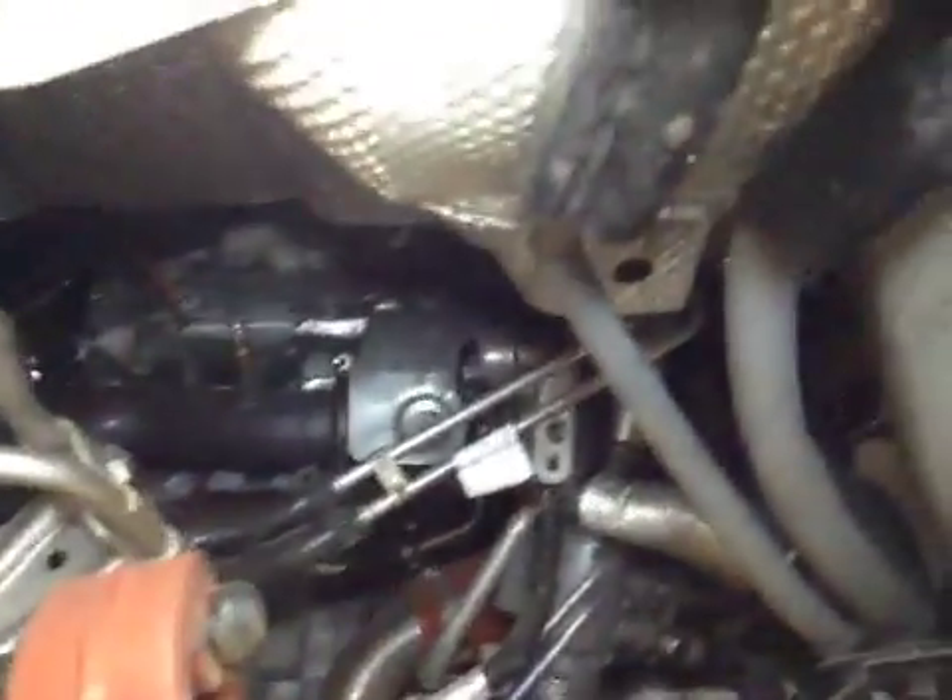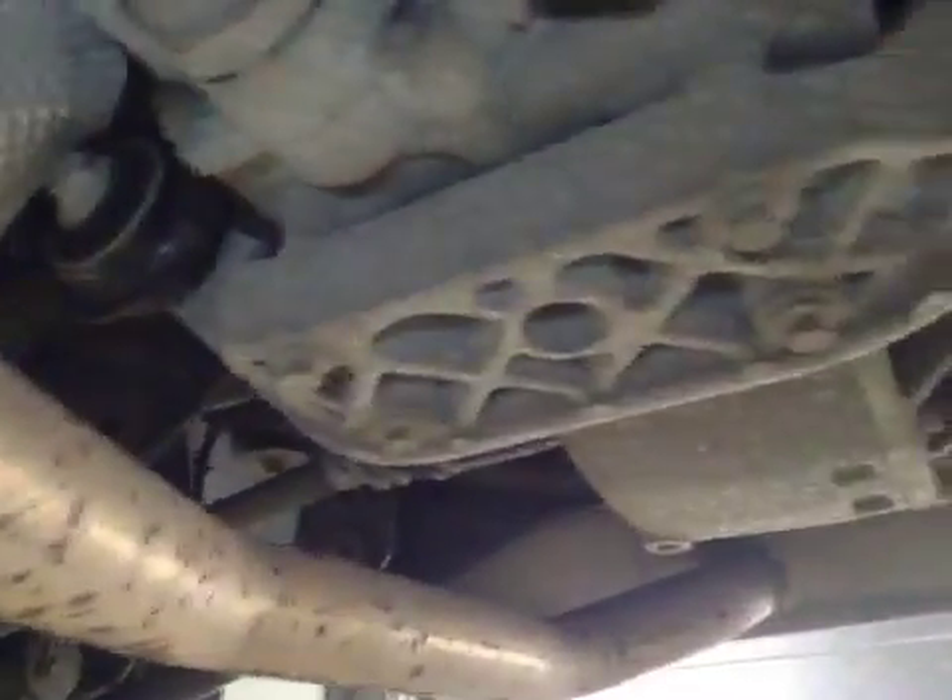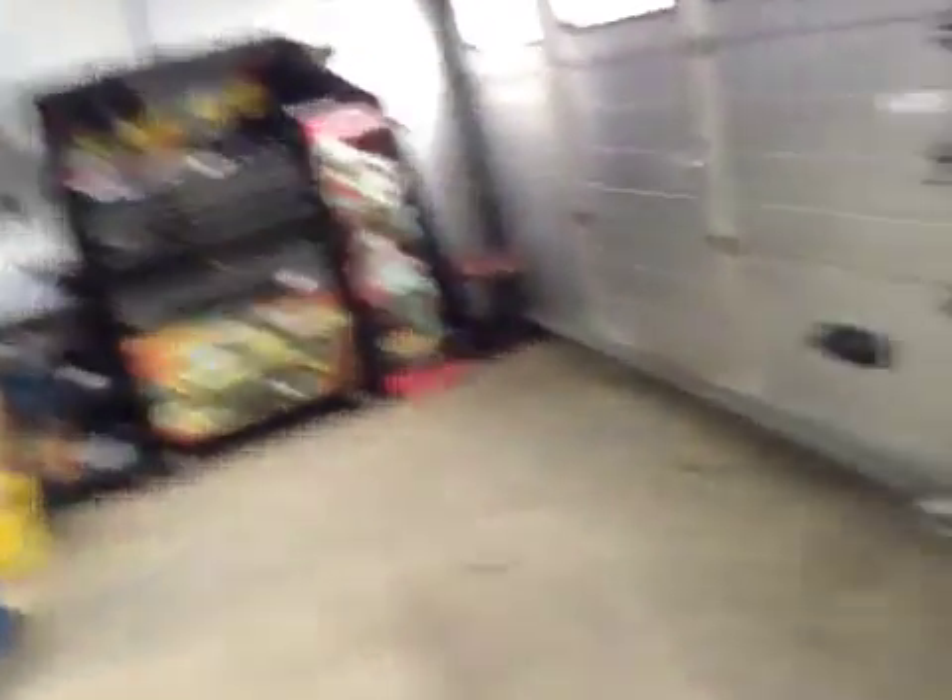Coming underneath the vehicle, checking the exhaust and the rear of the engine. No leaks or concerns there. Following down to the rear differential — no leaks or concerns here. Drive shaft and gaiter in good condition.